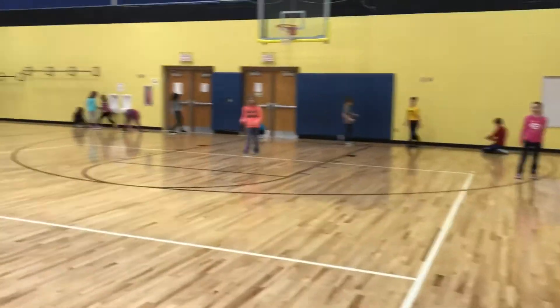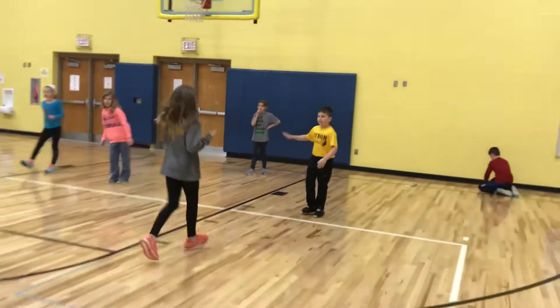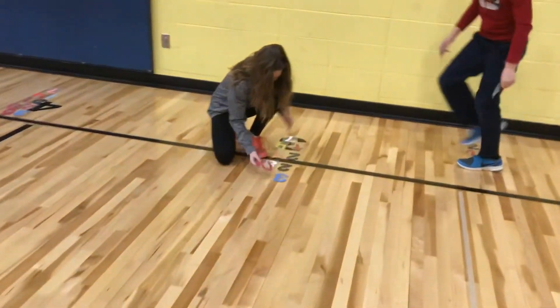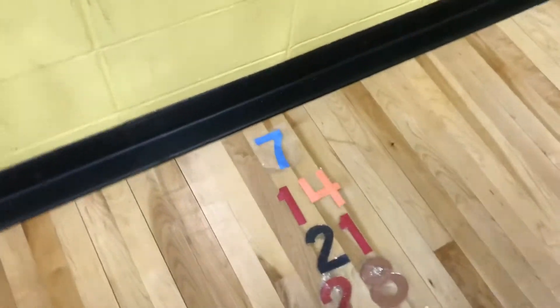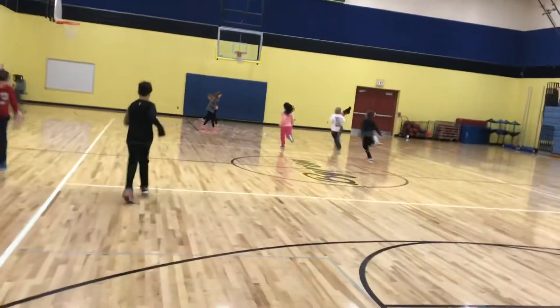Sometimes we have them bear crawl down and run back. Behind them they stack their numbers, and we come through and see if their numbers are correct. She has 7, 14, 21, 28, 35 — all their numbers are correct. We just keep going either for a set amount of time or until we kind of run out of numbers that work for them.